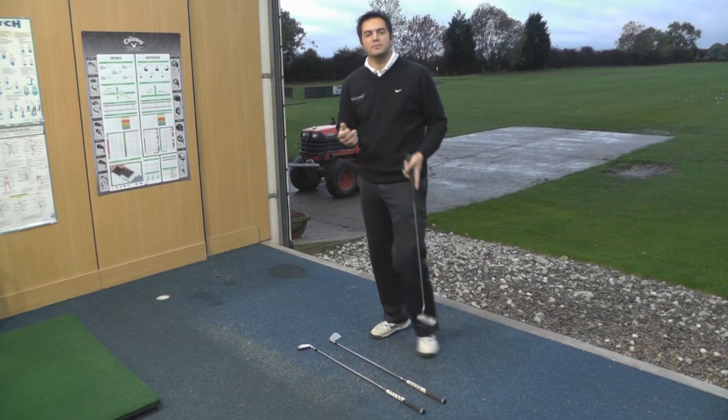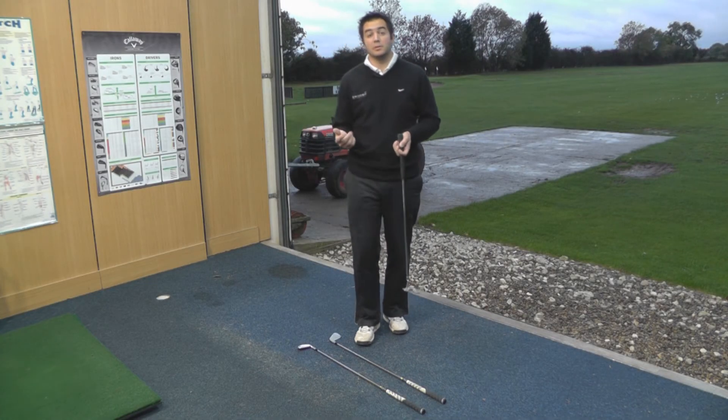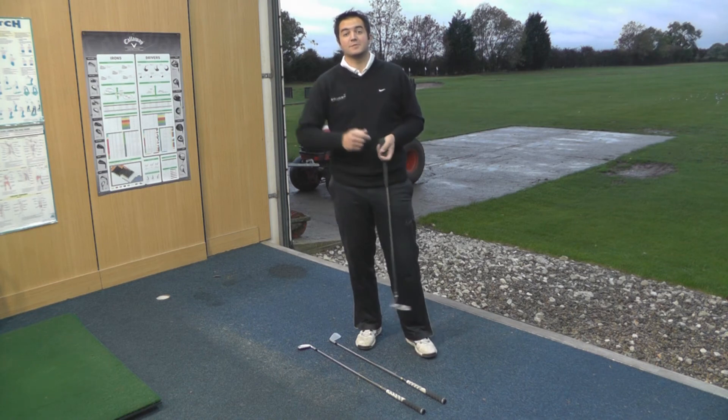There you go, another simple golf drill that's going to help improve your golf. If you've enjoyed the drill then please share, please subscribe — thanks for watching.